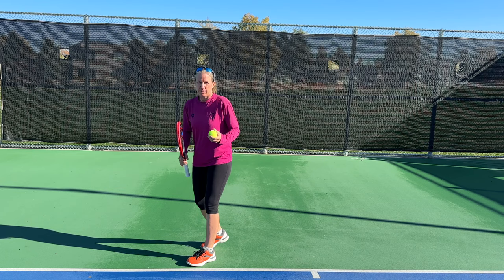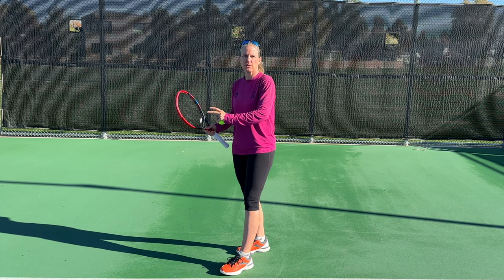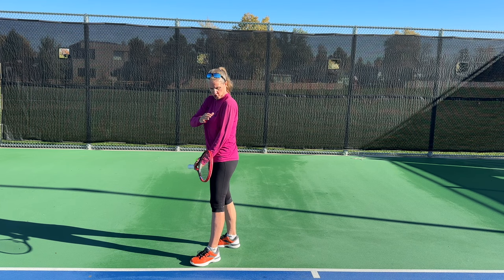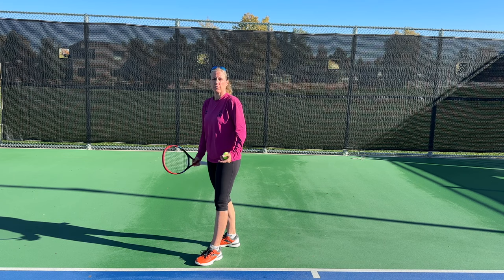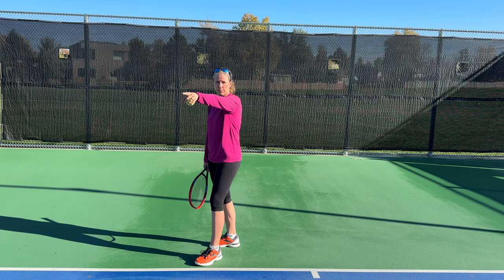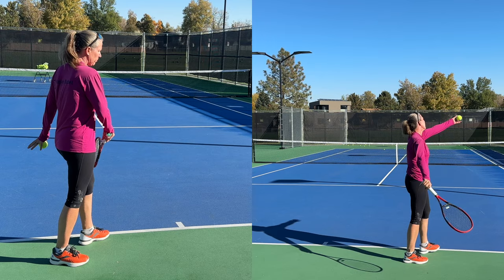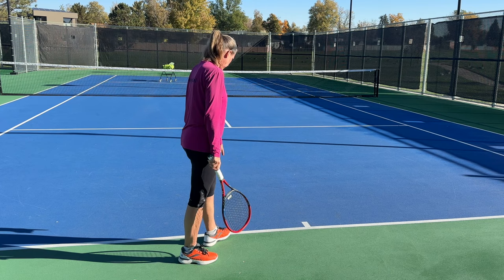Let's get started with the stance. This is a video for beginners, so there are other things to add once you master the serve, but for now let's keep it super simple. When you're in your ready position to serve, you want to be side on to the net — your shoulder and your hip face towards the net. The tip of your front foot wants to point towards the opposite doubles alley or the net post, and you want about a shoulder-width stance. The stance doesn't change whether you serve from the outside or from the deuce court.